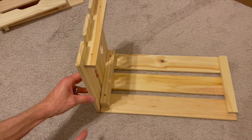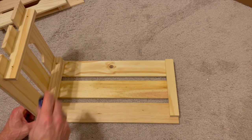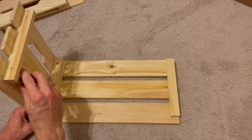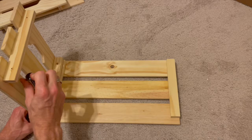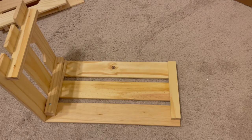Screw those in there. If you have a smaller crate, you're only going to use one. If you're using a screwdriver it will take a little bit more muscle, but it's still not too terrible. The drill will go faster. Go ahead and repeat the process on the other side.